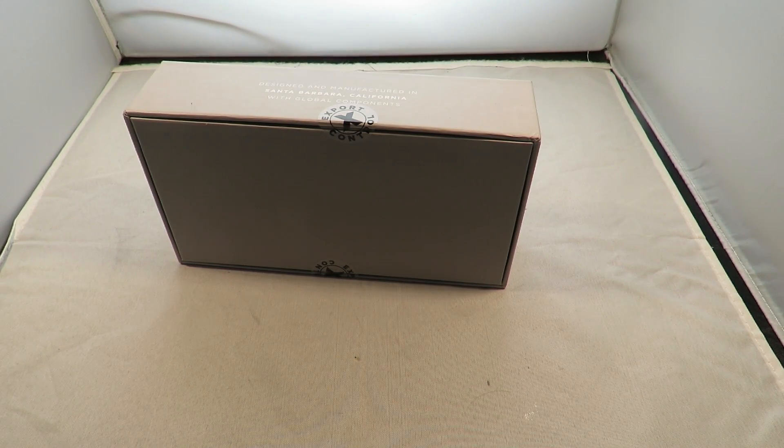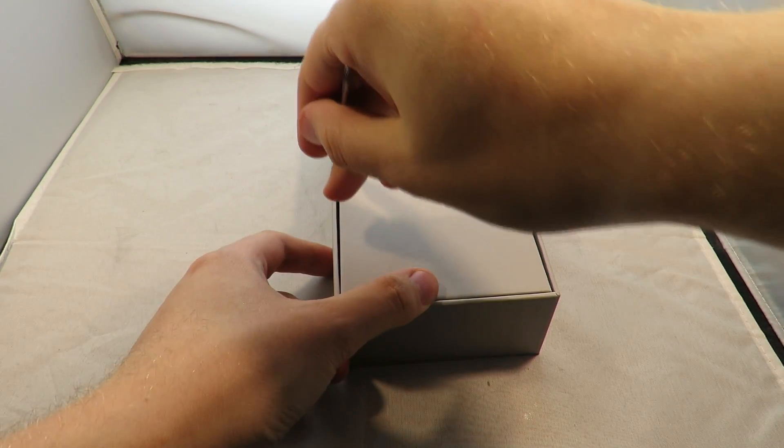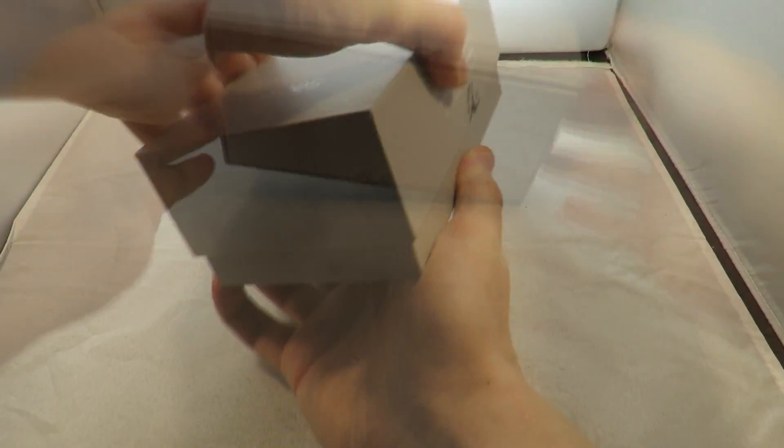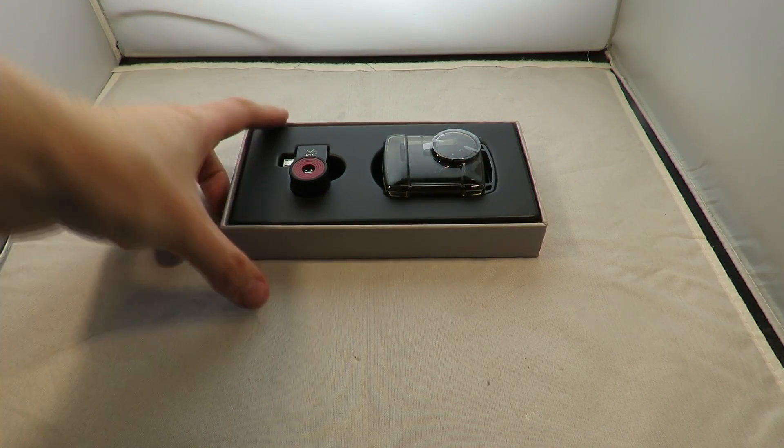The biggest change for this model of thermal camera is the increased resolution, but this camera is actually very tightly export controlled. There are stickers here, and to even get it to this country I've had to sign documents as well as take it through customs.